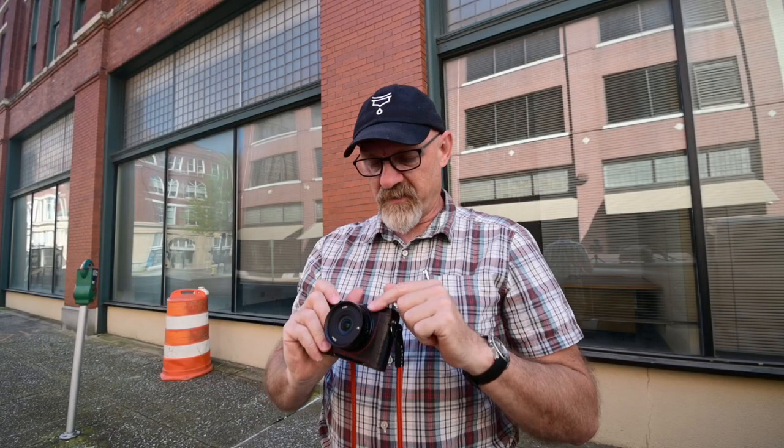Hey y'all, this is David, the Georgia photographer, and today I want to do a lens review of this Astro Hori 18mm f8 fixed aperture lens — but it has a secret function. Let's get into it.